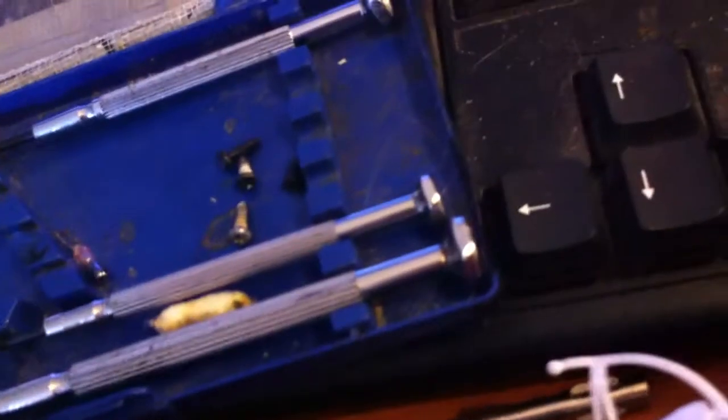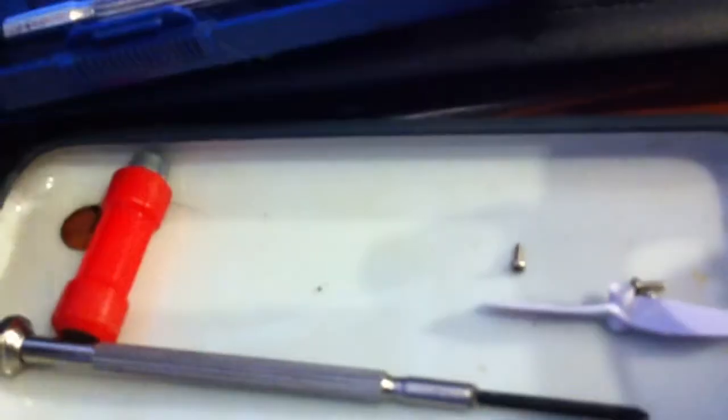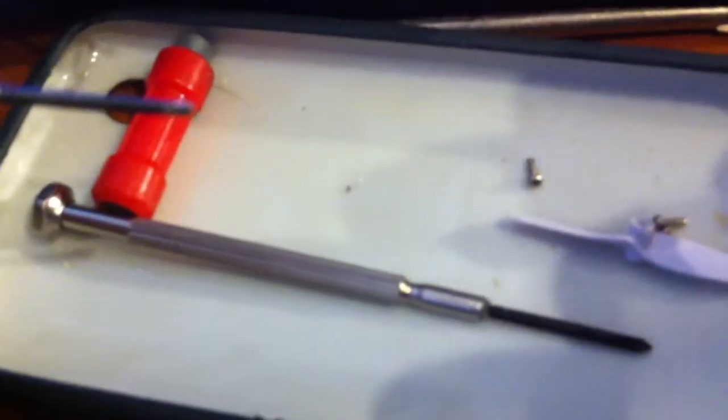So putting the thing back together, these screws are really small — probably equivalent to cell phone repair too, so this might be a good tip for cell phone repair as well.